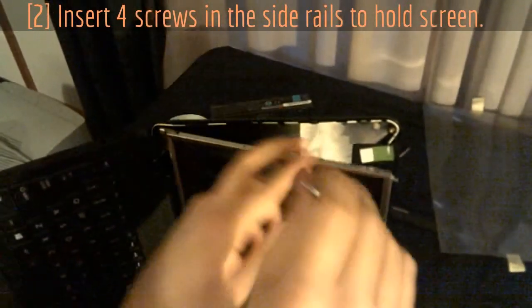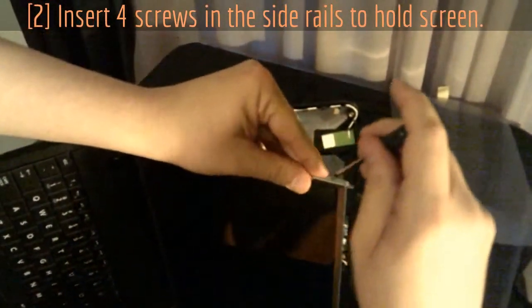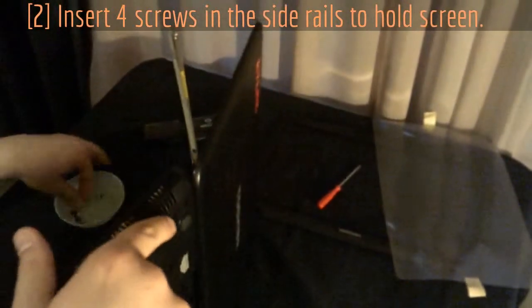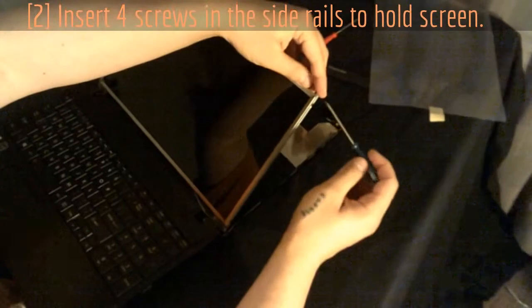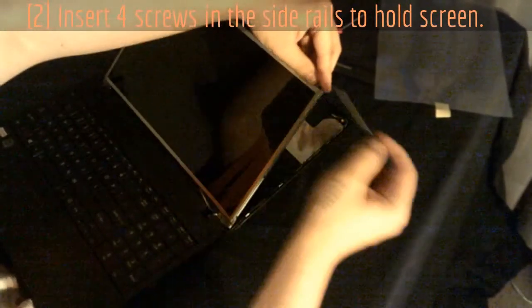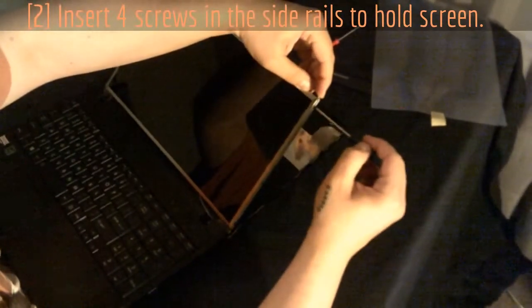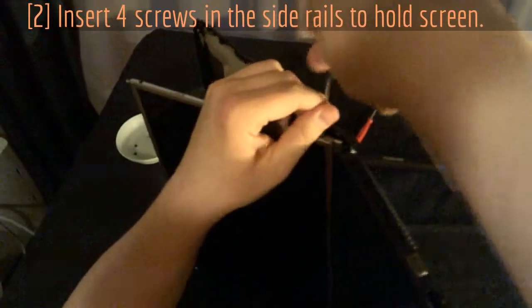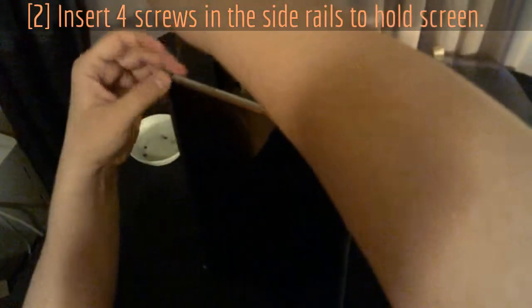Don't tighten these all the way down just yet — leave yourself a little play because you're going to have to line the screws up, which is always a pain. Go for the top one first, then the middle, just so it holds together and isn't flopping around. Almost tighten it down, leave it a tiny bit loose. Make sure that corner piece is seated correctly before tightening — use it as a guide so you know you're in line. Try to get it tight but don't over-tighten and strip — just get it nice and snug.